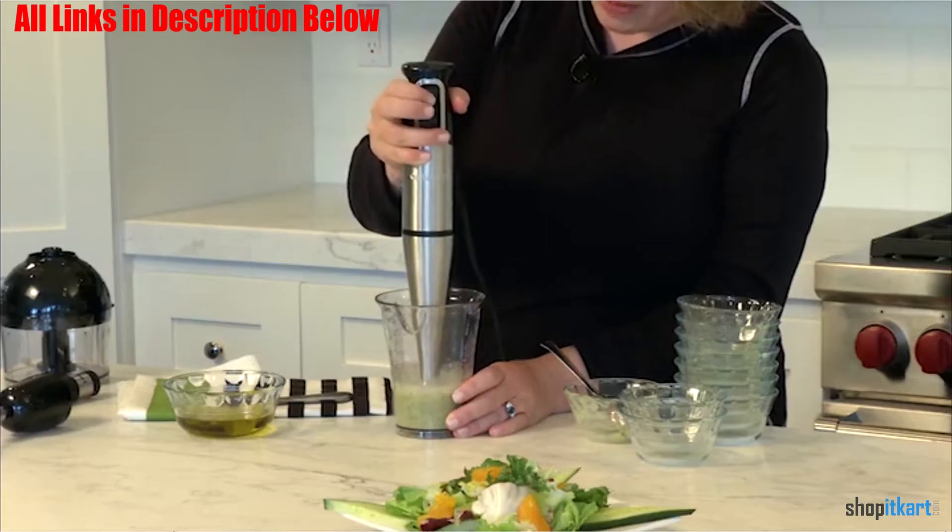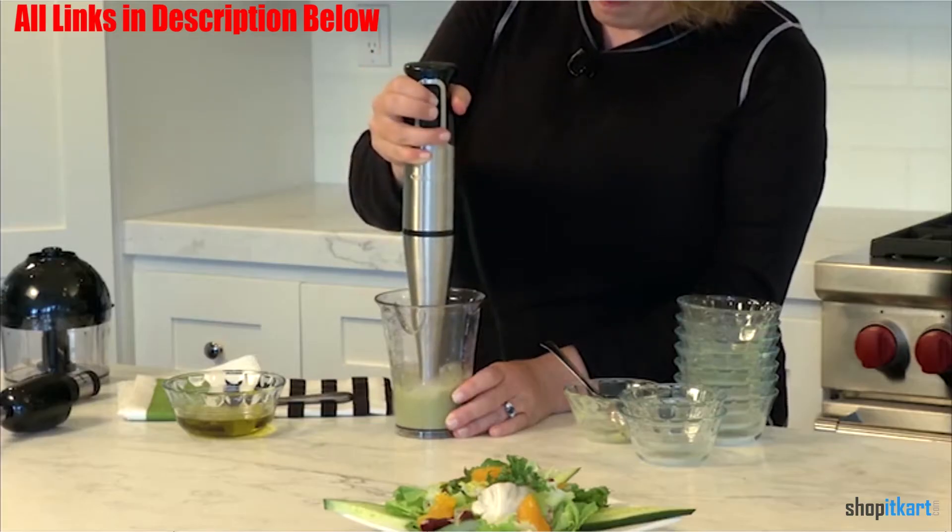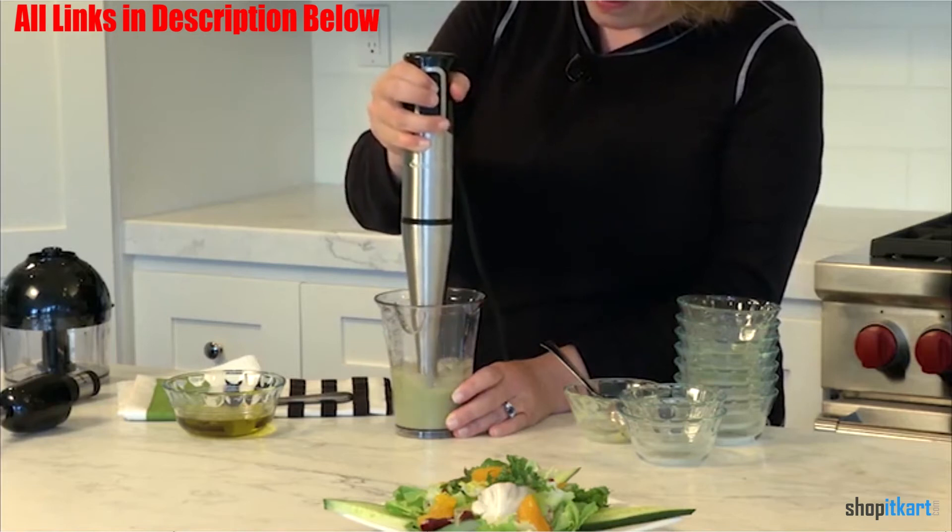Among the included accessories are a handy whisk attachment, a chopper grinder attachment, and a 16-oz blending beaker.